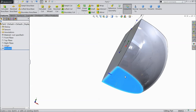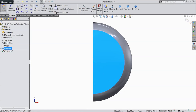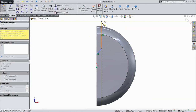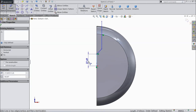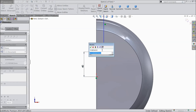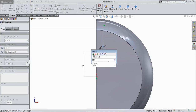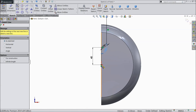Now select back sketch, click normal. Choose line and draw this line from here to here. Choose smart dimension, assign 15mm and angle, select 125mm.